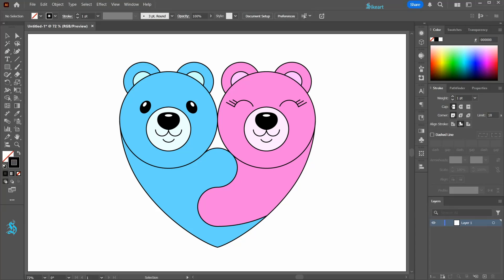Hello, today I'm going to show you how to draw these two hugging bears.